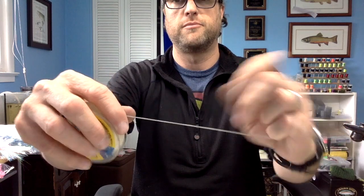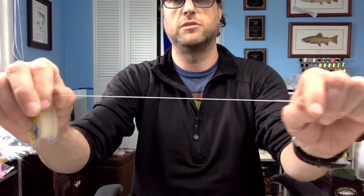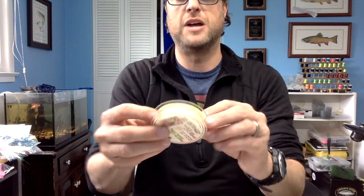Body material — first up is going to be Stretch Magic. Get this stuff at your craft store. This is 1 millimeter; I prefer 1.5, but I didn't know where it was at the time of recording. It is clear, it is stretchy. You can wrap this over pretty much any hook and make a cool segmented body. If you tie down brightly colored thread and then wrap over it, it's pretty cool looking. That's Stretch Magic.